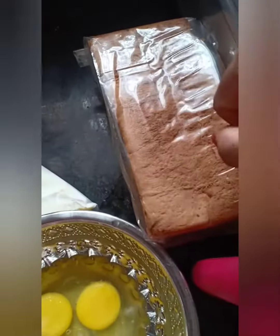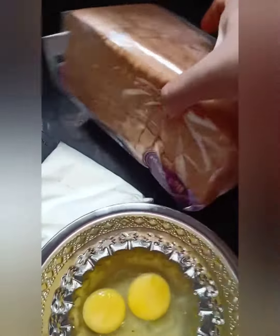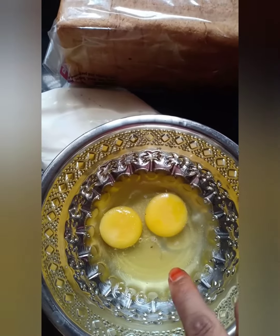Hello, my friends. Now we have simple ingredients. We have a store of strawberry flavor, milk bread, and 2 tablespoons of sugar.